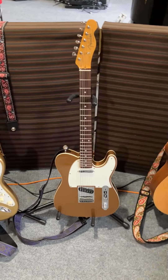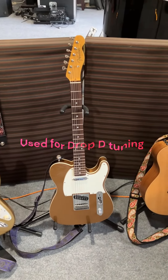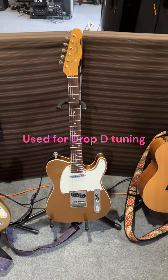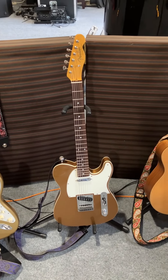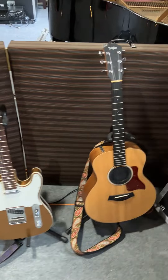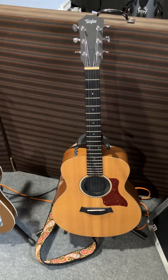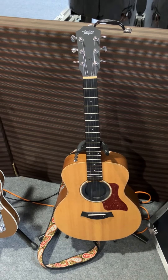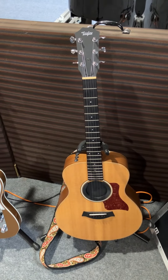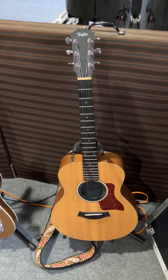And then his Tele for things like Run Like Hell, some stuff off of Animals, whatnot. You're looking at a double-bound gold Tele — I think that is a Japanese 60s Tele. And then this is the one in that crazy tuning for Hey You. That is a baby Taylor, and it actually sounds fantastic for Hey You. You think a small guitar — it just sounds excellent.